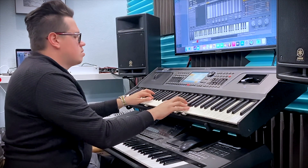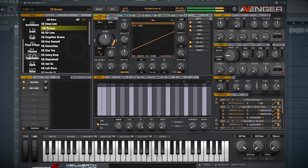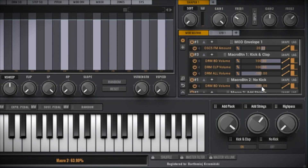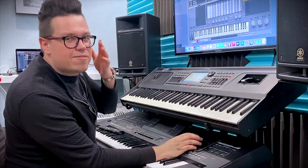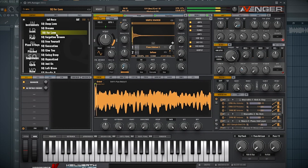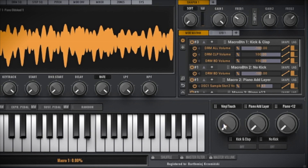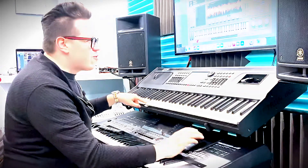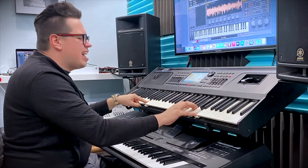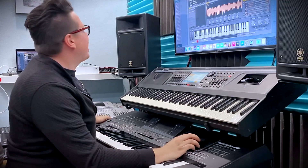First one, Dreams. I can switch on the kick and clap button and strings. Another one, For Love. We've got Dance Piano with this cool arpeggio. I've got a vinyl touch controller here. Kick and clap, and add something to the piano. Cool! Another example.